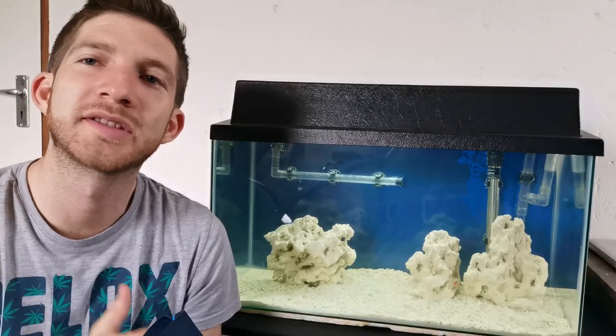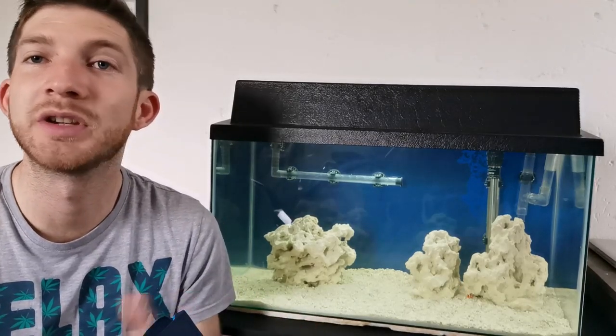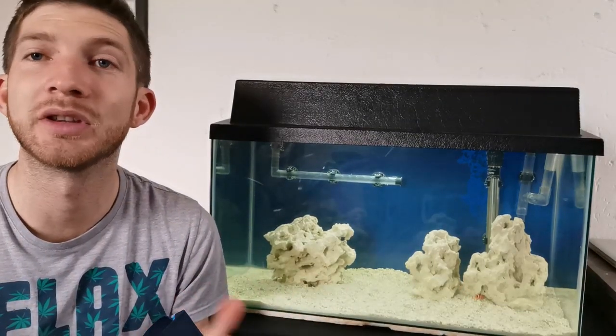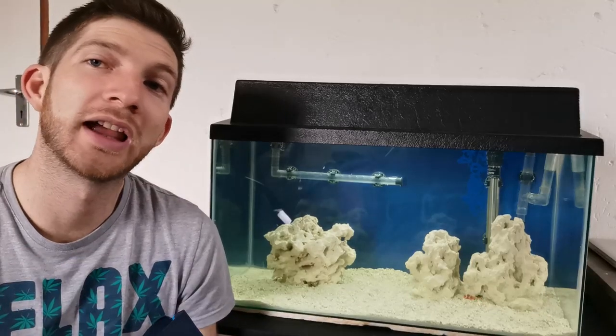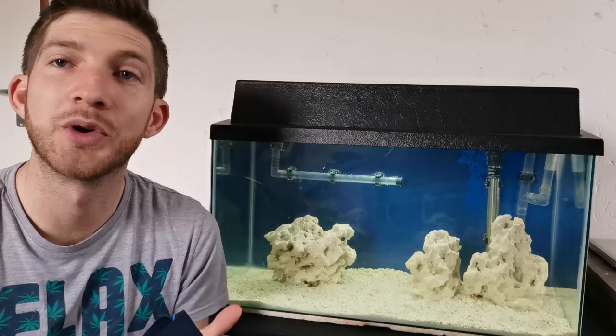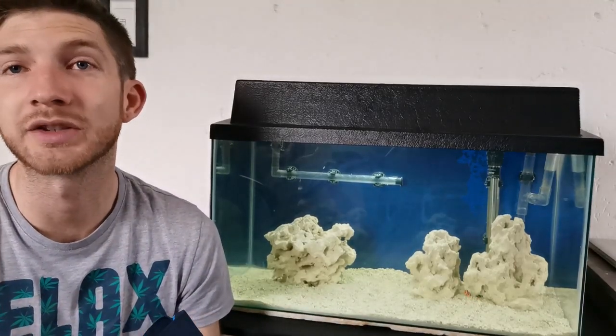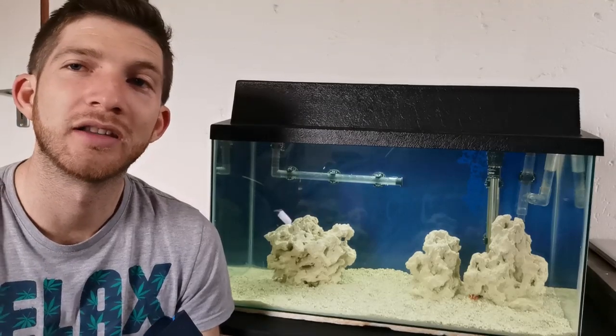What's up guys, welcome back once again to Chris Aquariums. It's Saturday morning, it's holiday time which means I'm off work. I've got a lot of time to do a lot of things and most of all I have time to spend on this saltwater tank. As always it's the morning, I've woken up, I'm checking in on things and I thought it'd be cool to take you guys around and have a look at what's been going on.